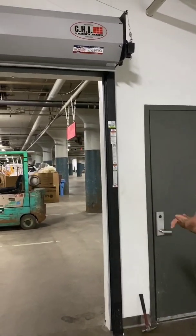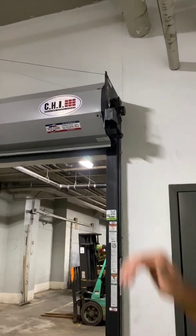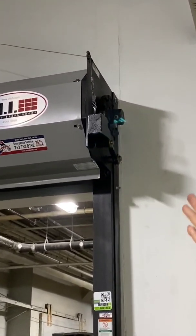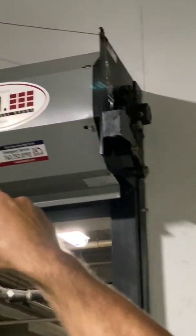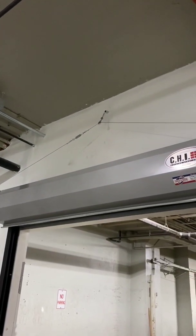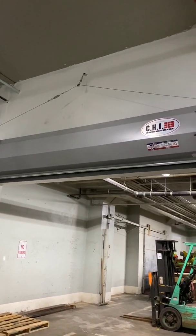Moving over to the governor itself and the fusible link. Notice this one has cable — that's perfectly acceptable; steel chain is another method. The governor's up and the cable is connected. We can see a fusible link right there, and there's also one up at the top by the conduit. That conduit is actually a chase through the wall — there is a specification and requirement on that, and it's all acceptable per the manufacturer's guidelines. If you notice the fusible link up there, it has not been painted, and it's not covered with grease or dust, so it's good to go.